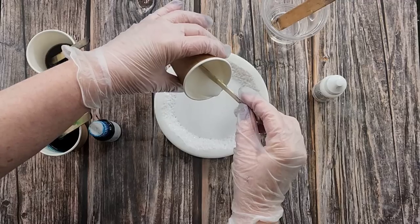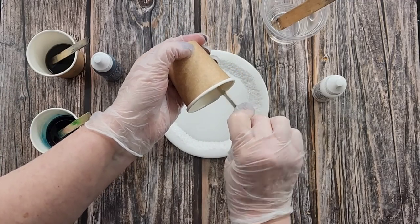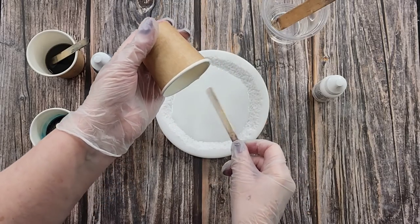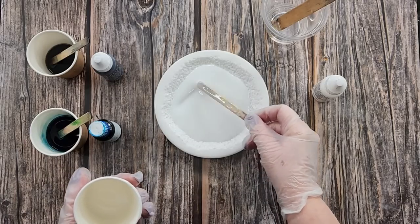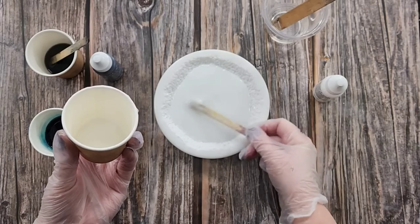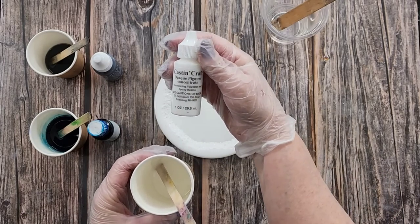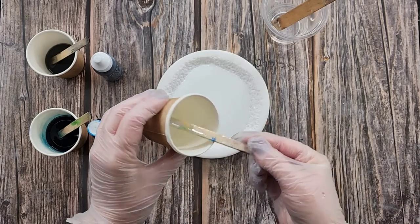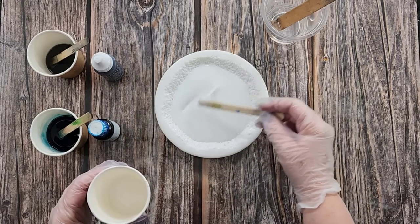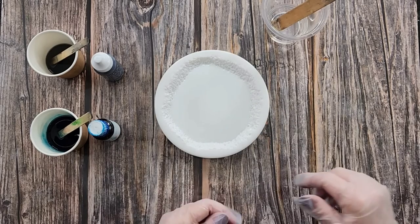I'm going to start by pouring my white into the base. I'm using the Platinum Ultra Clear resin — it's a very thin resin. I don't think I stirred that very well; I can see streaks, probably stuck around the outside of the cup. I've mixed in some Cast and Craft white pigment paste — it's kind of a milky white, still transparent.